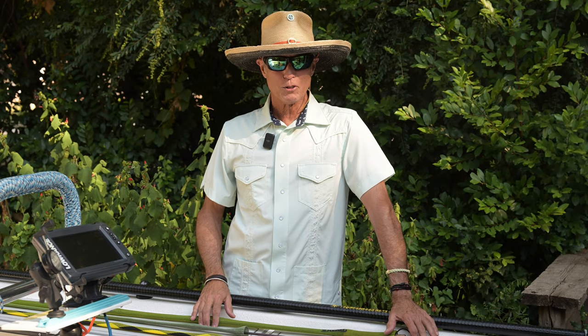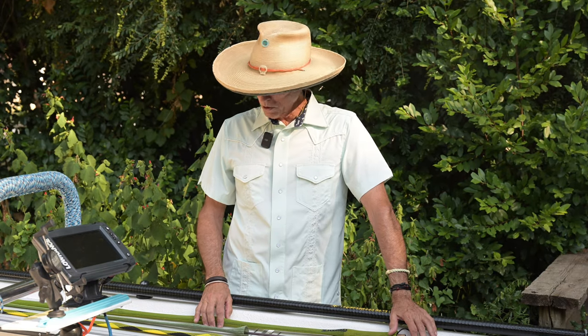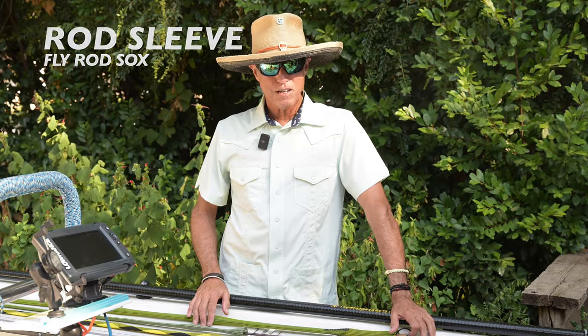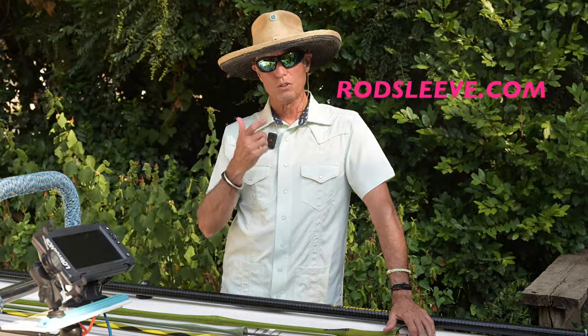The alarms are going off this morning here at Fish Camp North to alert you to the fact that there's a brand new product I'm rolling out. I've brought this out for you guys at Fly Fish — it's called a Rod Sleeve. You can go to rodsleeve.com and it'll forward you to the store.